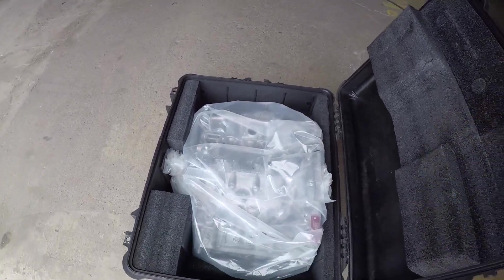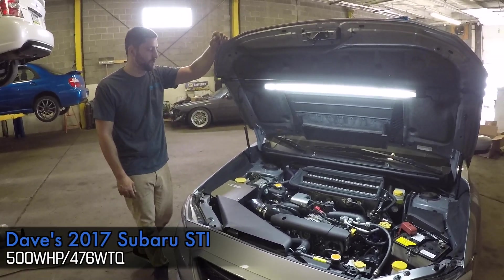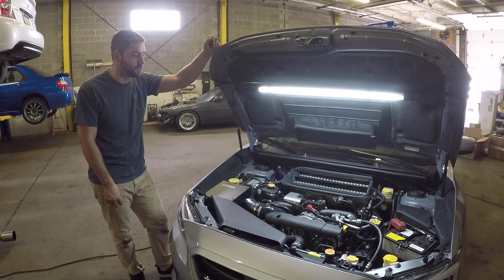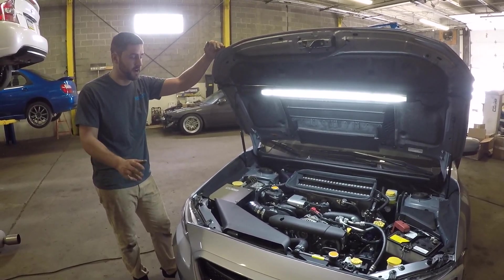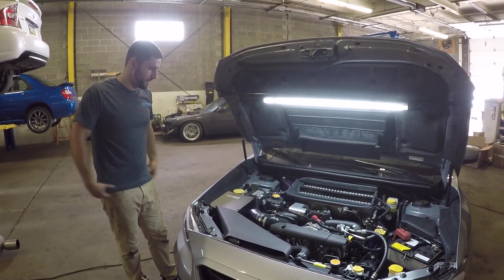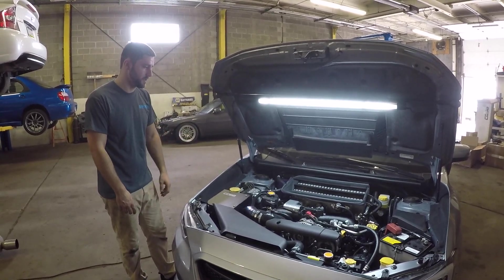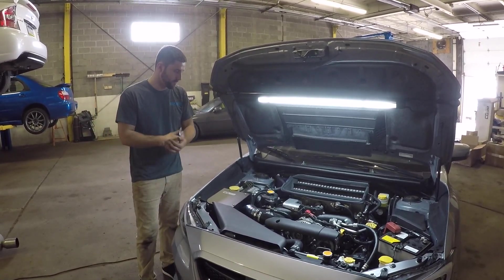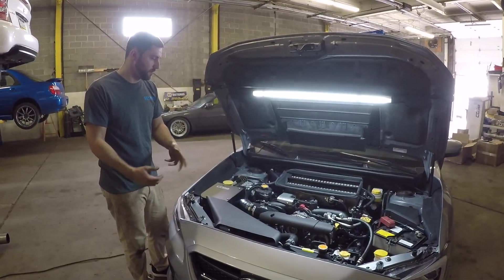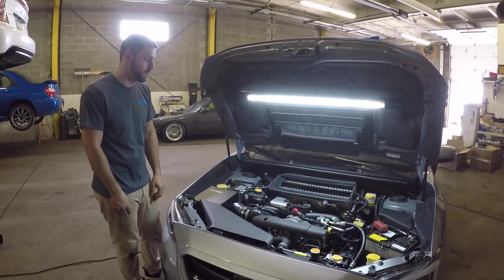This is my 2017 Subaru STI — got it back in December 2016. I actually didn't even intend on building this car for the most part. I was trying to stay as stock as possible, but obviously working in the industry around a lot of cars, it's kind of hard to do that. So I kind of wanted to go with a theme — being a US-based fabricator, I try to do everything as much as possible myself and I like supporting other small shops in the US that make their parts here.